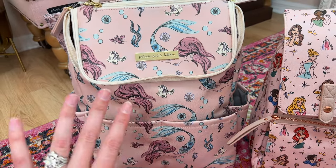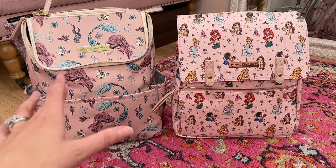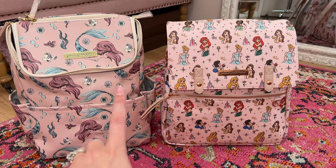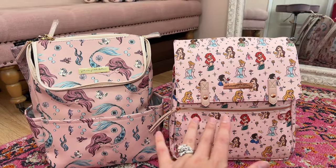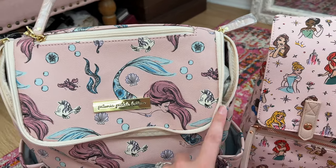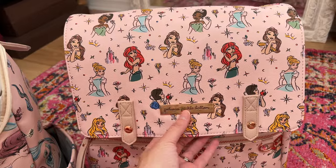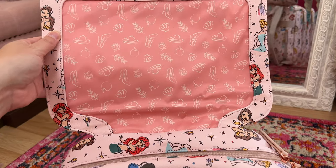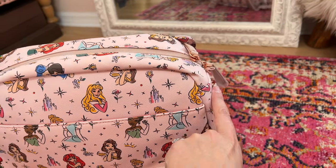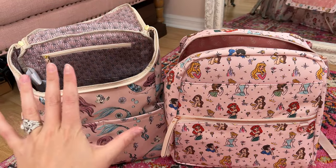The Ariel bag has Flounder and Sebastian, with cute little seashell details within her fin, and Ariel is illustrated in this beautiful, artsy, more fashion-forward illustration — I'm definitely here for it. Comparing the two pinks: the mermaid one is more of a nudish, tan-undertone blush, a little more peach, whereas the Princess one is a little bit more true baby pink. The top flap on the Method backpack has a zipper all the way around and then opens. On the Meta, it's a magnetic flap that lifts and opens, with an adorable Princess print on the inside and a double zipper that starts at the top corner and zips all the way down to the bottom.